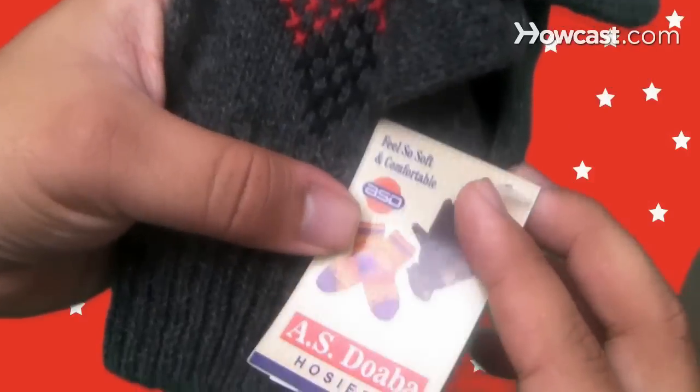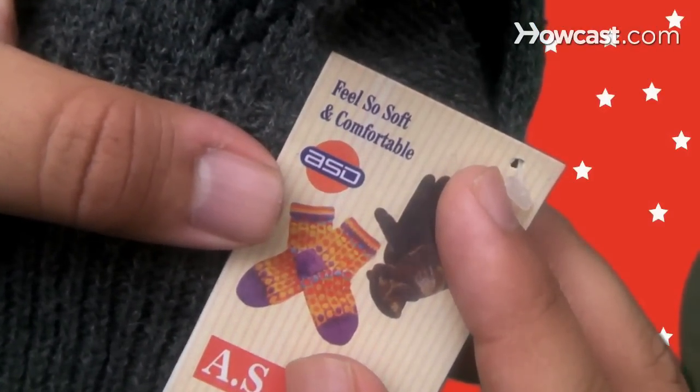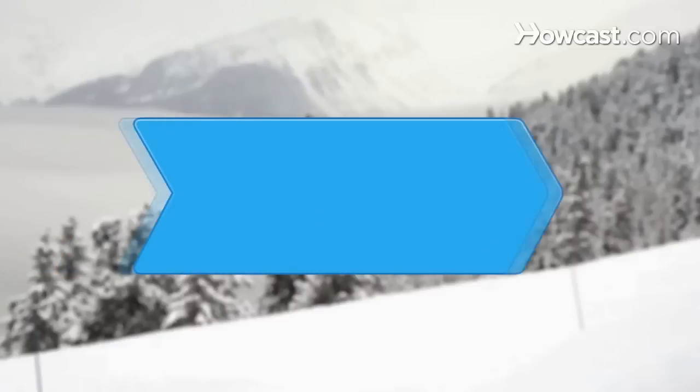Step 5. Buy from a large department store that employs quality control testing, or from a trusted label that specializes in cashmere. Did you know cashmere originates from Kashmiri goats found in the Himalayas?